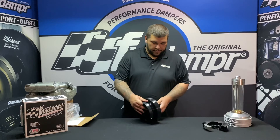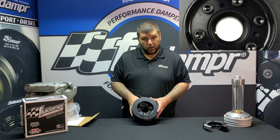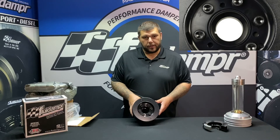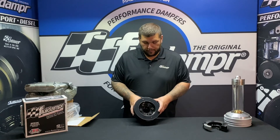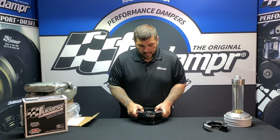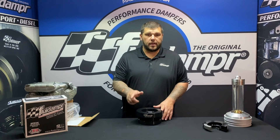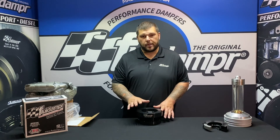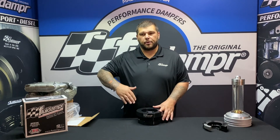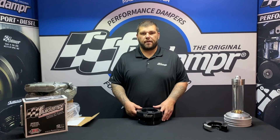The damper also has three threaded holes that allow you to install and remove. In the instructions it does say 212 foot-pounds — that is for the stock factory hardware. If you're using a performance fastener, use the recommended torque from that fastener.